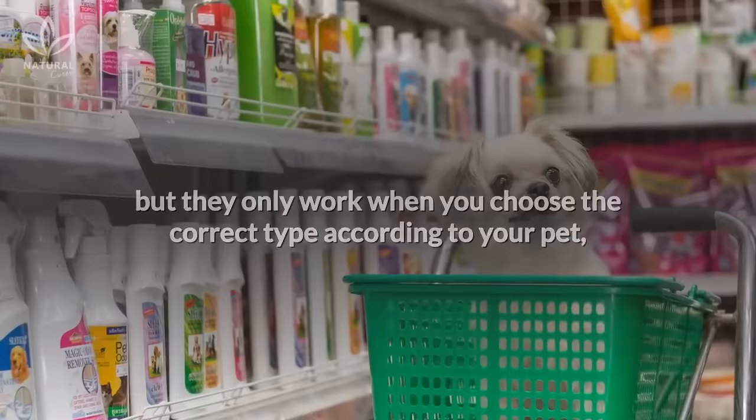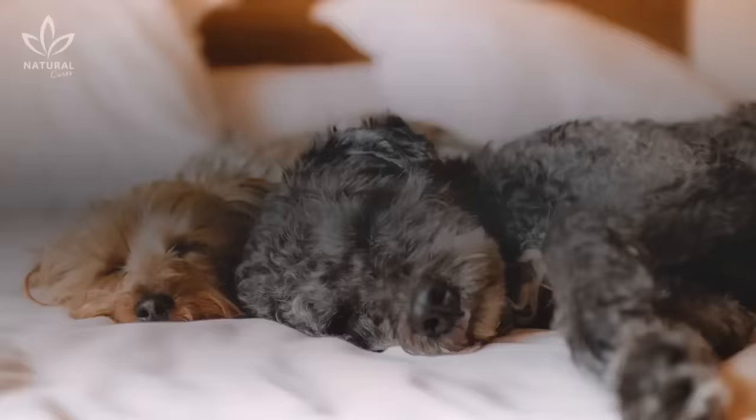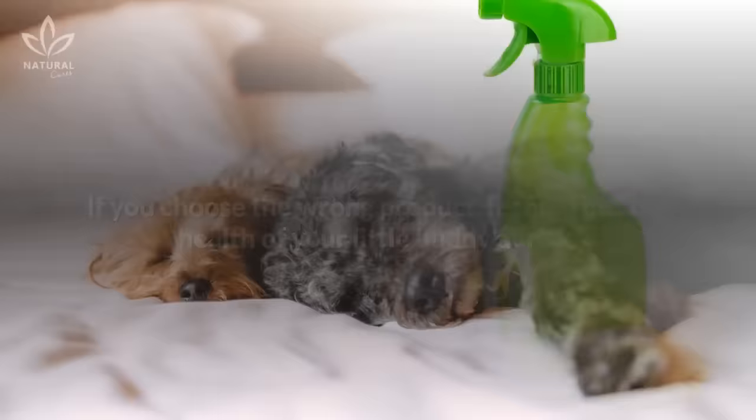There's an extensive line of products made to get rid of fleas, but they only work when you choose the correct type according to your pet, the environment, and how far along the infestation is. If you choose the wrong product, it could put the health of your little buddy at risk.